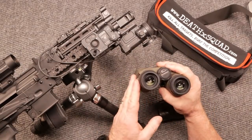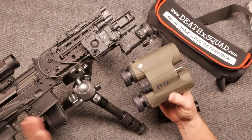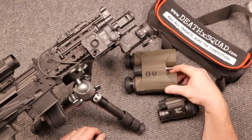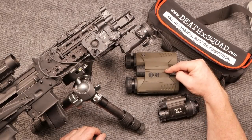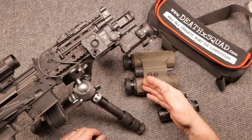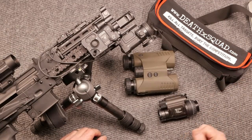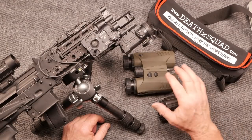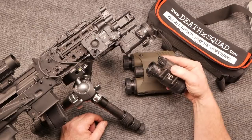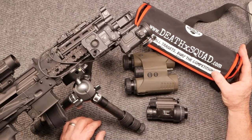This is the SIG Kilo 3000 BDX — I got this from the guys at Big Daddy Unlimited. They sent it out to the channel so I could use it in Snipers Unknown and moving forward, including the DMR match at the sawmill. Check out kb32tech.com — there's a link. I've got a couple different build projects, including the 6.5 Creedmoor and the Pandemic Build Series. Big shout out to the guys at Optics Planet — this is the OpMod PVS-14.